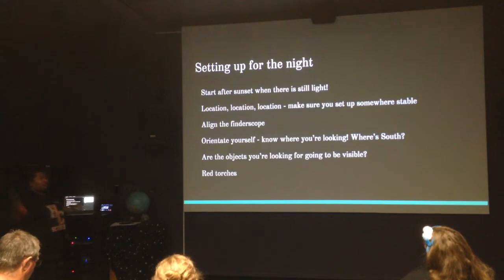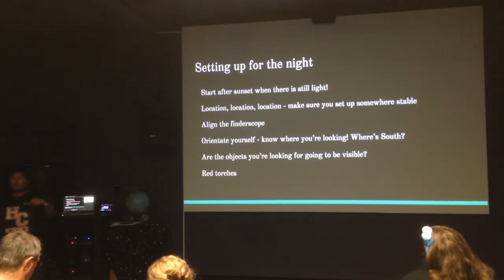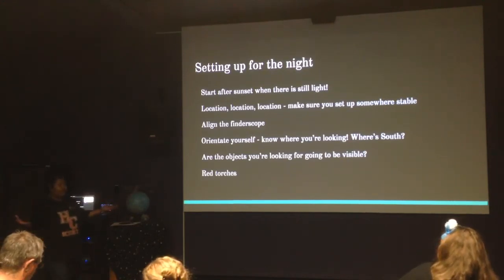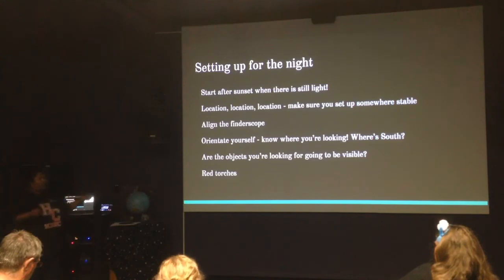As it's getting darker, it's super important that you orientate yourself — know where you're looking: where's south, north, east — because that makes it much easier to know where the Southern Cross is going to be, for example. Sometimes you might have a very special object you want to look at, like the Great Orion Nebula. Check what's going to be visible at the time of year you're observing, because you might need to wait until early morning to see it. It's super important to understand how the sky works and whether a particular object is going to be visible, and star charts really help with that.